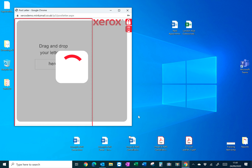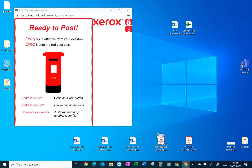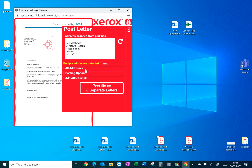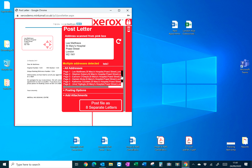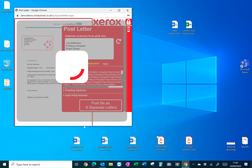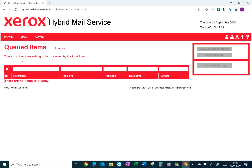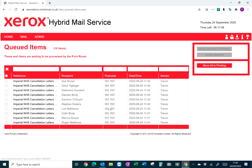QuickPost also works on PDFs. Post a PDF with multiple letters and it immediately recognises all the multiple addresses. You can scroll through to make sure they're okay, then post the file as separate letters. In the web portal, click Refresh and you can see all those letters sent through in both Word and PDF format — you can send thousands of letters through using QuickPost on a mail merge.